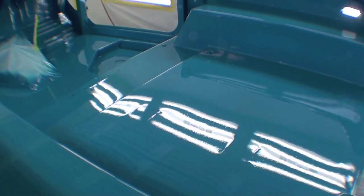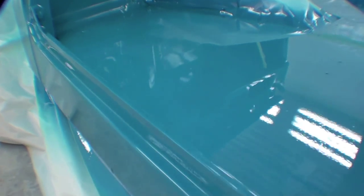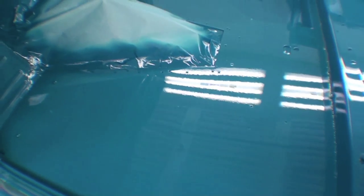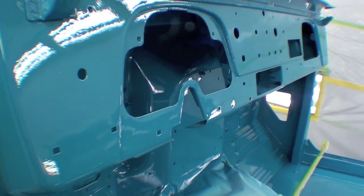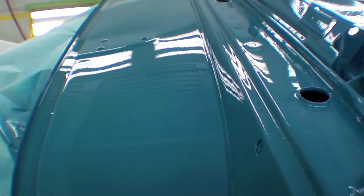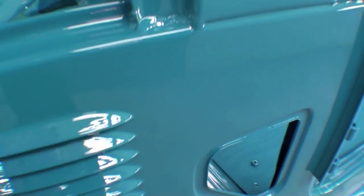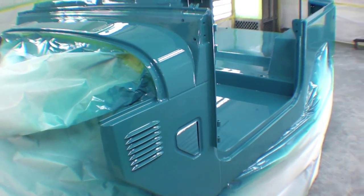Painted through and through, very consistent up underneath the cowl. The dashboard looks really nice as well as the top of the cowling here. It's that nice factory blue color — it really pops.